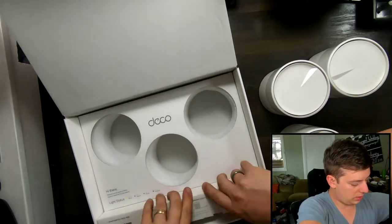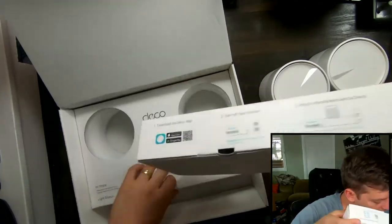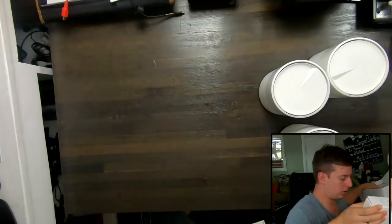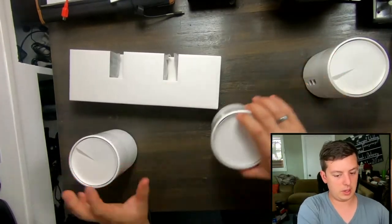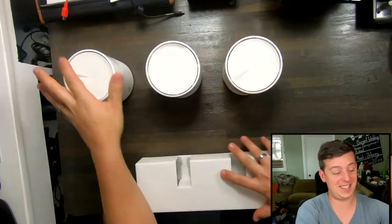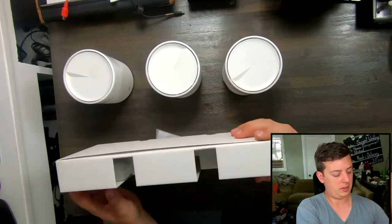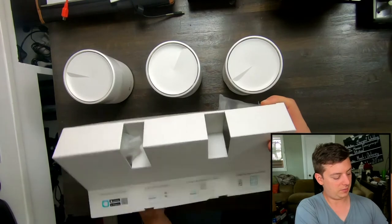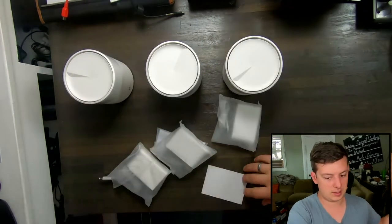Let's see what else is in the box. Within here there's something — the rest is pretty much all boxed. So put that aside. Now we're looking at our three pieces here. Let's see what's in the accessories box.